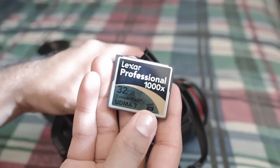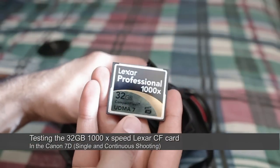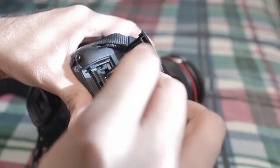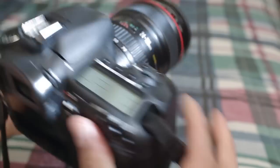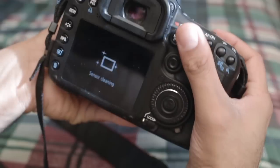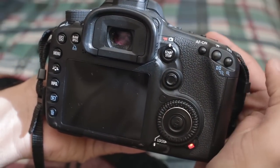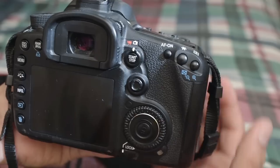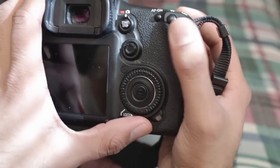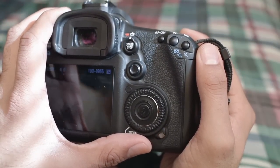Now what we've got here is the Lexar Professional 32GB UDMA7 1000x speed card. So let's load that up into the 7D. Let's turn it on. And we're going to test the single shot performance first. One — pretty quick. Let's try that again. You can see just how long it's taking to buffer the image.